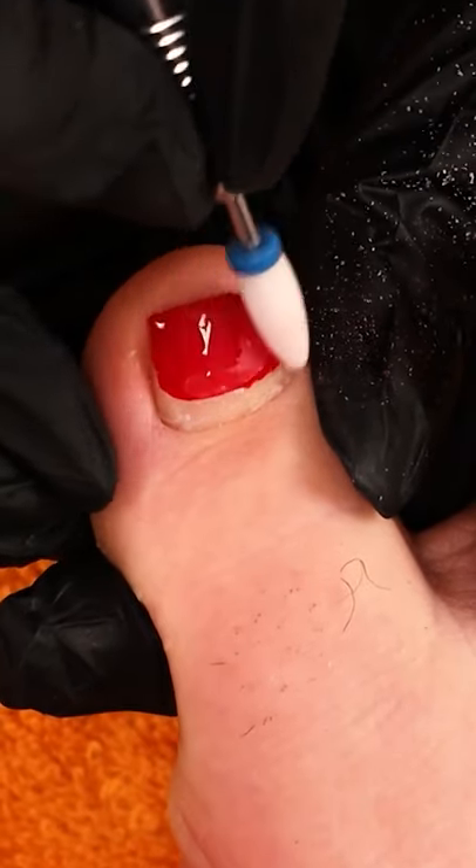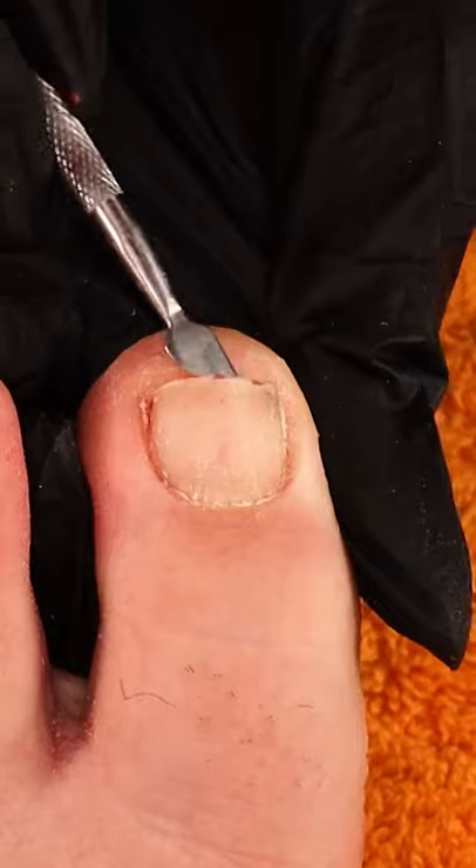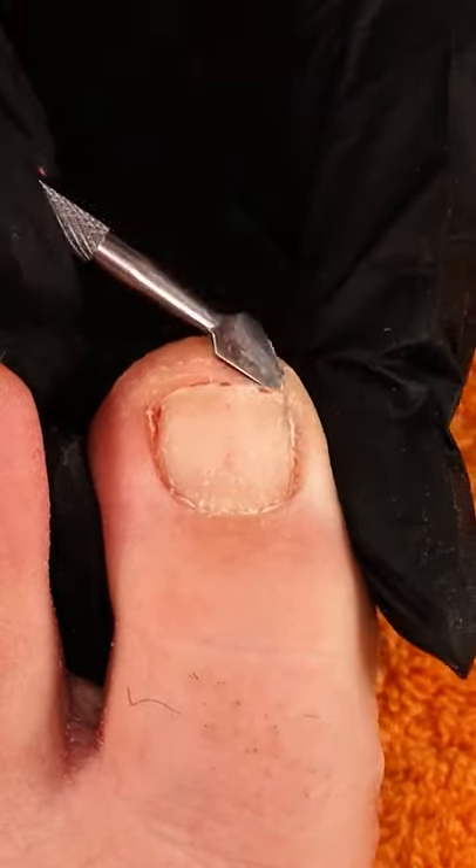Washing after it has sat a little, then continuing with the nail prepping. Making sure no dirt is stuck under the nails.